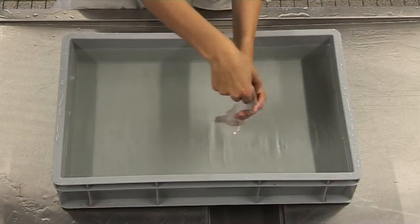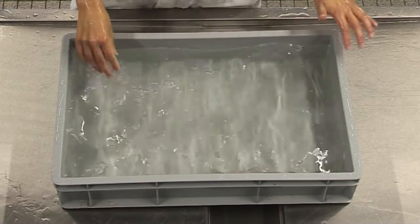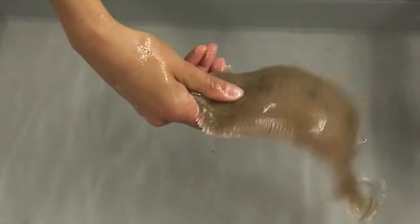For the head reflex, hold the fish outside the water. Grasp its head firmly between your thumb and index finger. A strong head reflex is when the fish curls its tail around your fingers, using either flexion or extension.